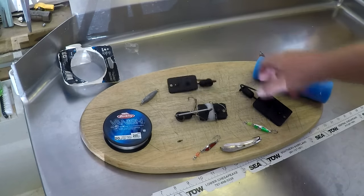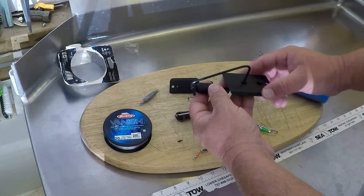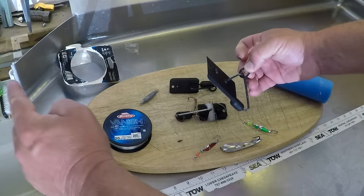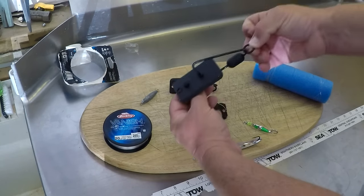The number one and the number two planers run about 20 to 25 feet deep, and you want one of these for deeper fish. It pulls real hard, so you need a heavy rod. It runs with a line going to the spoon off of here, and when the fish hits it releases and comes up to the surface.